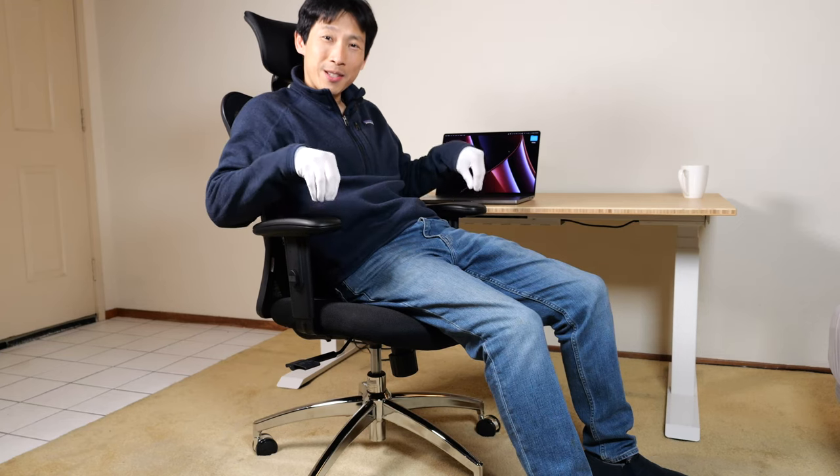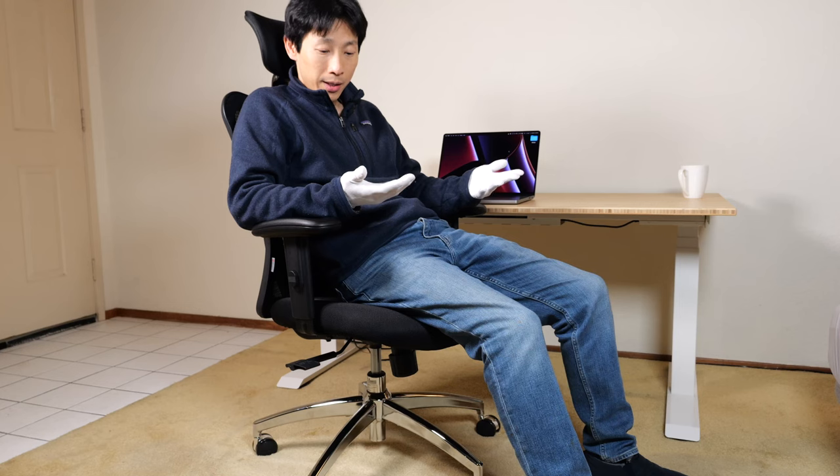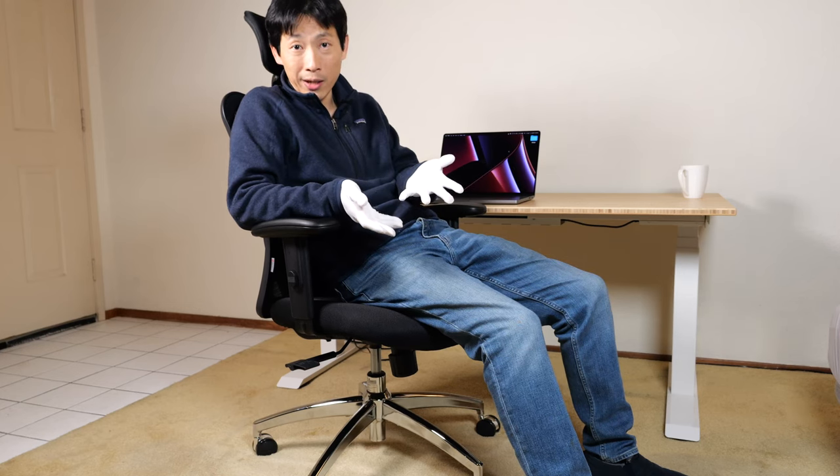How's it going everybody? This is B2Bush. This is the Sihu M18 chair. You might be wondering why am I wearing these gloves? They give them to you with the chair so you can assemble it without getting your hands dirty.